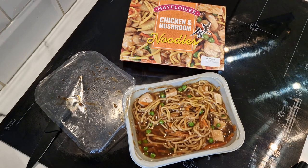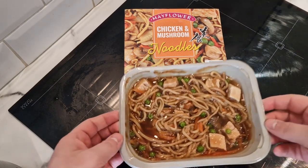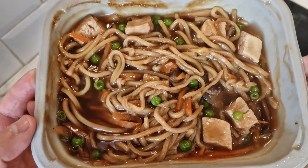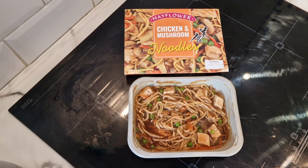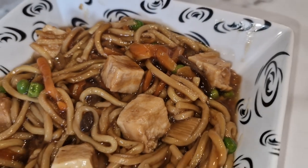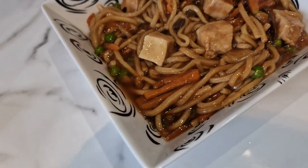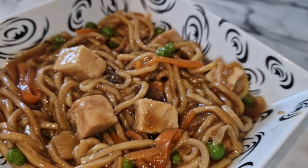Two more minutes and we'll bring it back. It is done — check that out! I'm going to put it on a plate and give you a closer look. Wow, that looks amazing and I'm getting that aroma exactly like I get from the Chinese takeaway when I get the duck and mushroom — look at that!